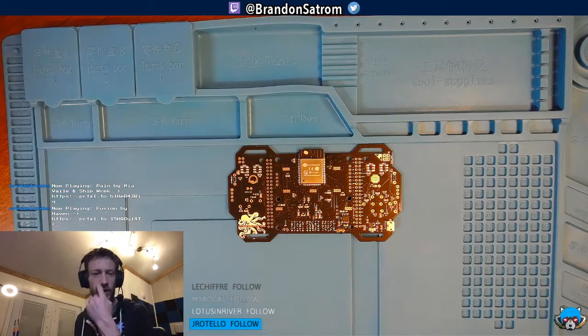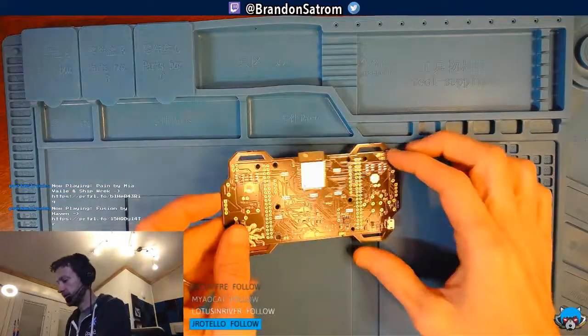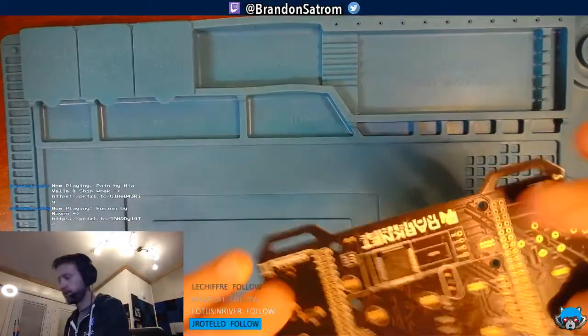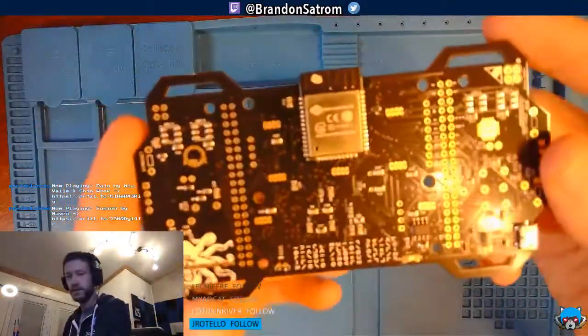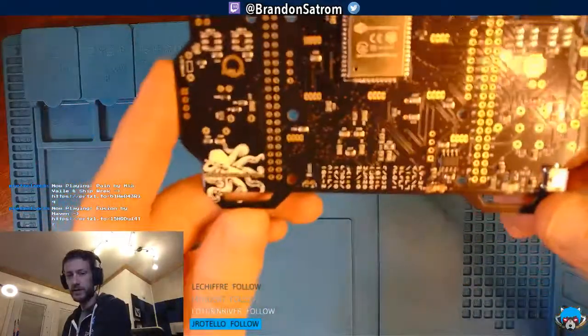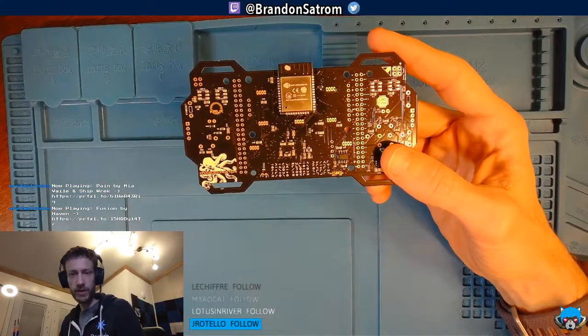All right, here we go. Hey everybody, a little bit of a different setup tonight. Checking on the Twitch inspector to make sure I'm still looking good. Happy Saturday evening — figured I'd take a little time tonight and do something a little different. I actually wanted to do a bit of soldering this evening and work on this thing right here: the Darknet Industries DEF CON 26 Darknet badge.